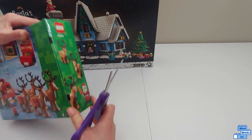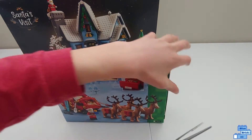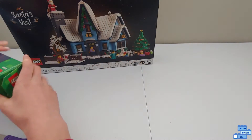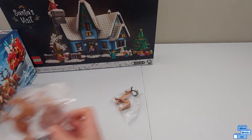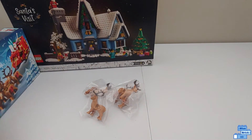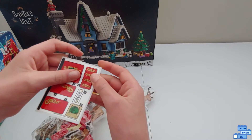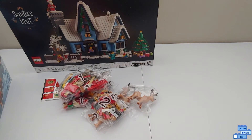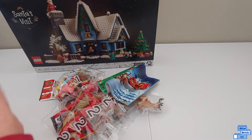This one will go perfectly with Santa's Village, which is the newest Winter Village set in the line. It's basically just a house with a family living there. In the sleigh there is a reindeer, two more reindeer, and the last reindeer — so there will be four reindeer lined up. Inside we have bag one, the sticker sheet which got a little bent, another bag one, bag two, the instruction book which also got pretty bent, and another bag two.